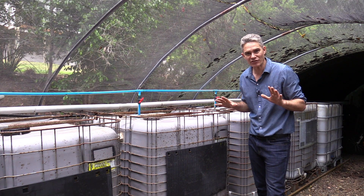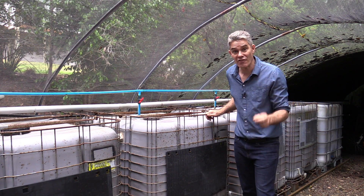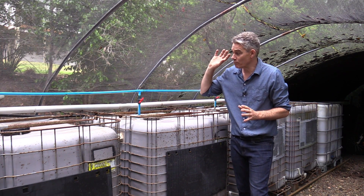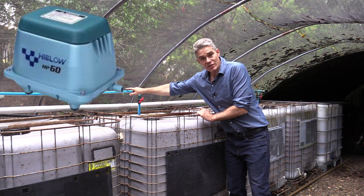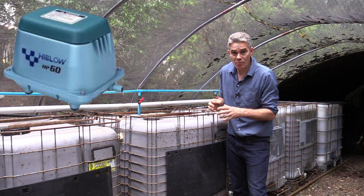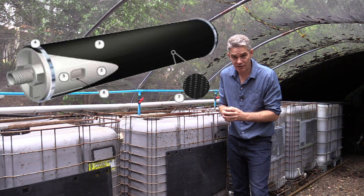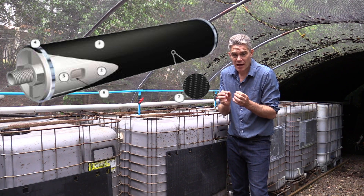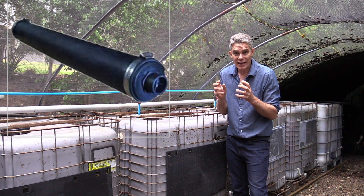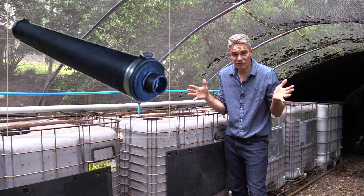Tanks four, five, and six are a totally different story. They require aerobic bacteria, and aerobic bacteria require oxygen. I've got a pump blowing air through this blue tube down to the bottom, where I've got a tubular membrane diffuser. The tubular membrane diffuser ejects the air as very fine bubbles, giving good interaction with the water so oxygen can transfer into it.